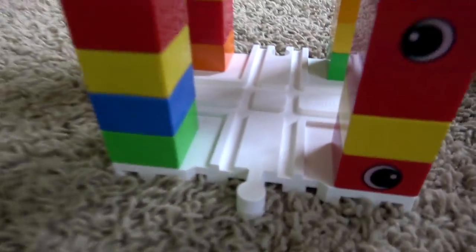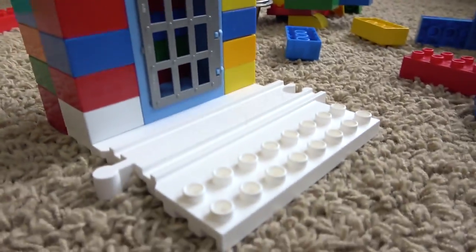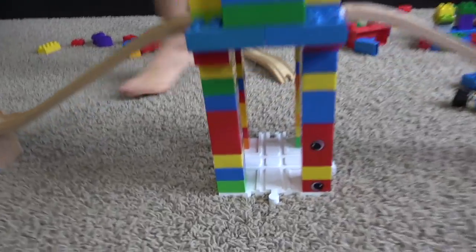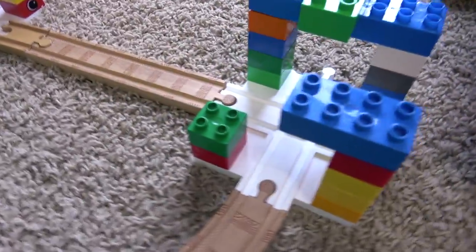Liam is already building. What do you have going on? Over here we have some kind of police station, it looks like. Liam has been building up a storm. It looks like we have a triple decker, and it does indeed work with the wooden railway. Oh this is our police tower!